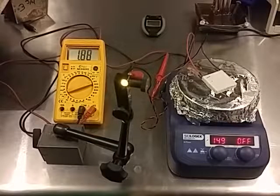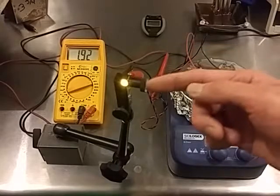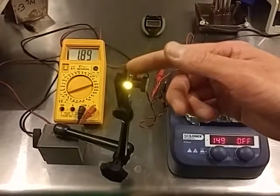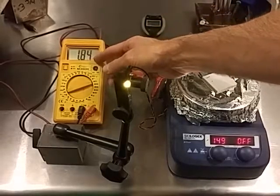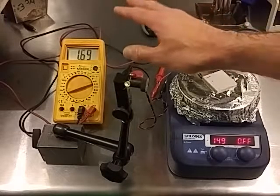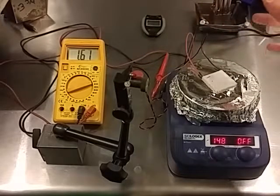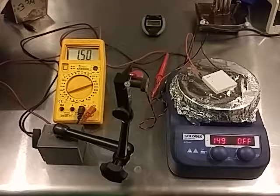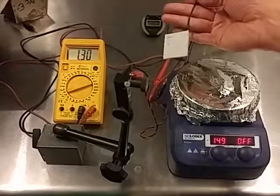We've got a light source here — this is just a simple LED. We get about 1.79 volts, and the current is about 100 to 150 milliamps. So this is a simple demonstration of a TEC module.